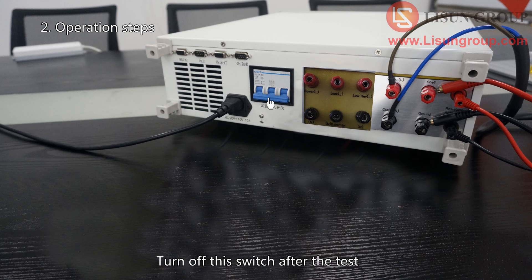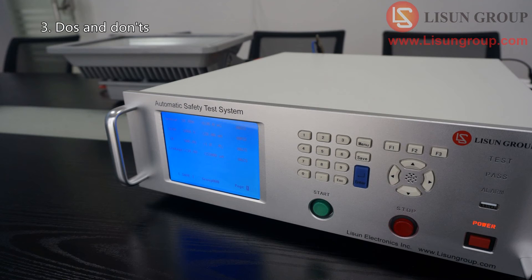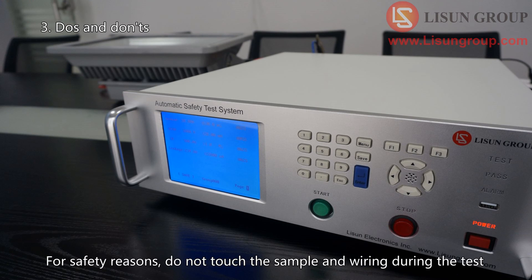Turn off the switch after the test. You need to use the sample or turn off the equipment. For safety reasons, do not touch the sample and wiring during the test.